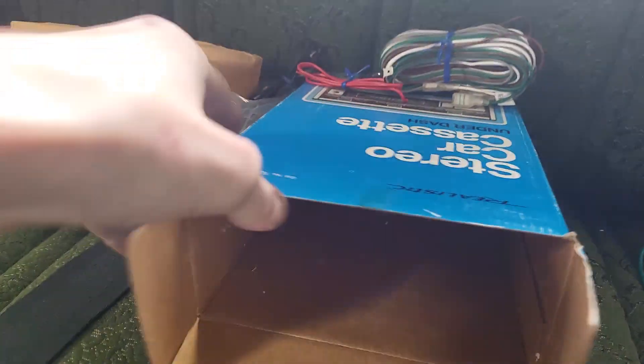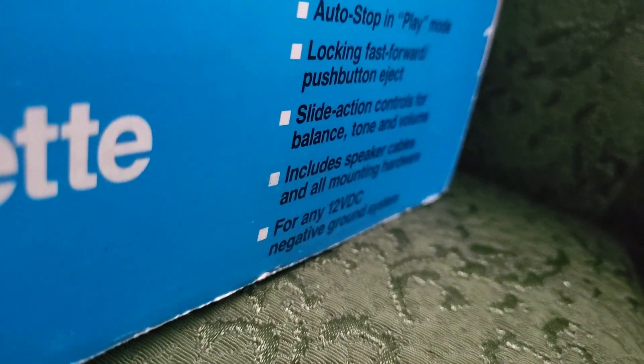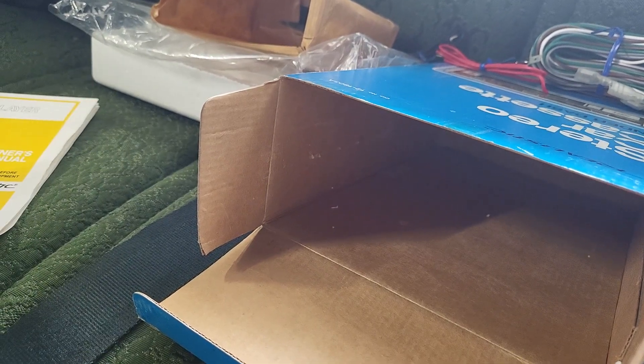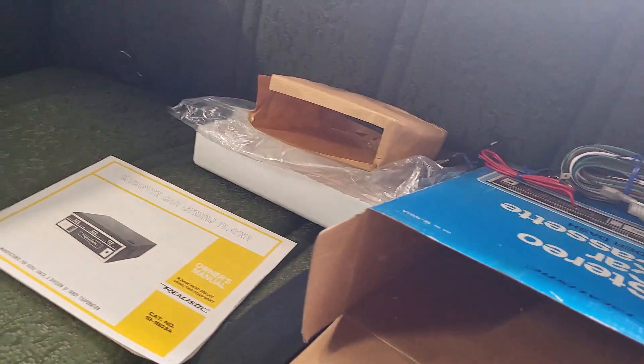The box says it includes all the mounting hardware, and it didn't. Now it's possible the person who sold it to me took it out of the box, but that's kind of unlikely since the tape was still on it when I bought it. Then I read in the manual that it says you have to buy a separate kit for the mounting hardware — so it lied. Stupid.